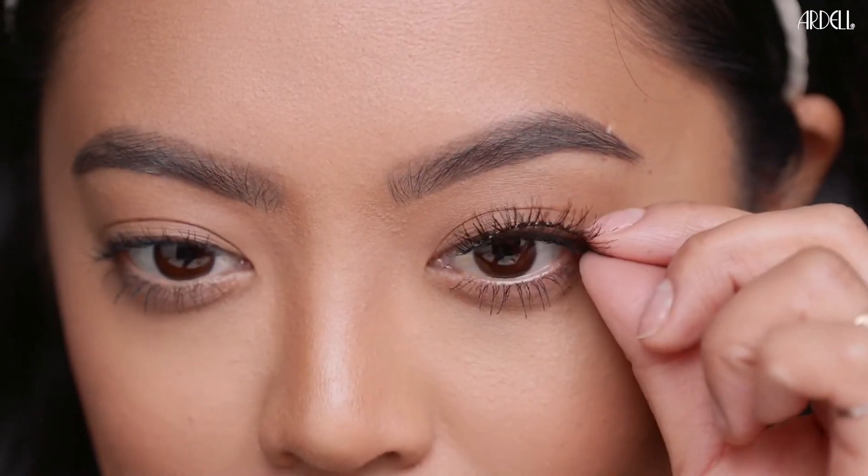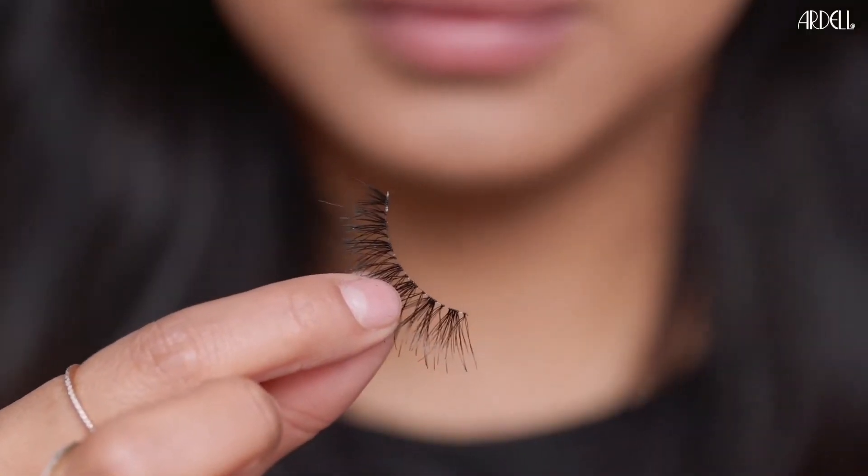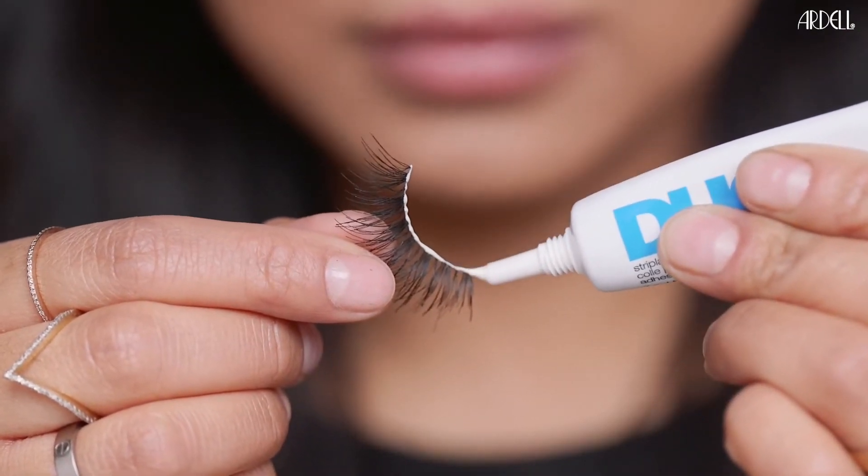Align band with natural lash line to check fit. Trim excess if necessary. Apply a thin line of adhesive along band. Wait 30 seconds to set.